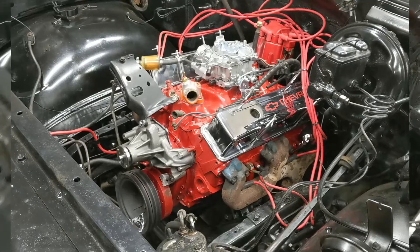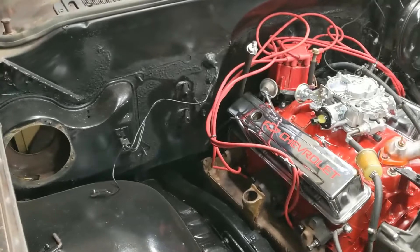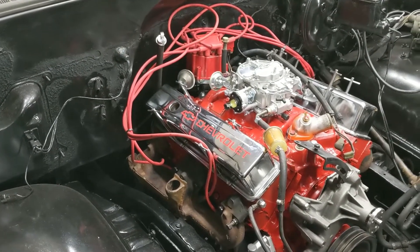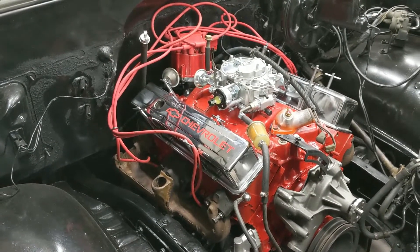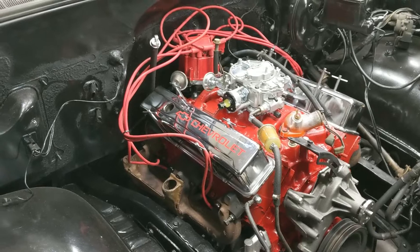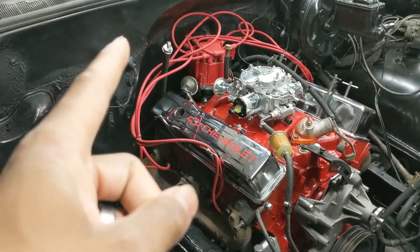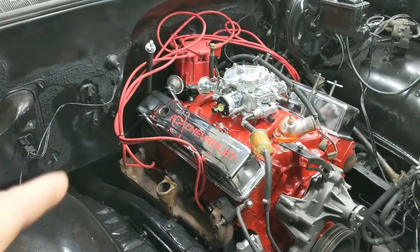The Block took care to get the engine and the transmission back in. He pulled the transmission out and swapped out the leaking transmission pan gasket for a Lube Locker — Lube Locker guarantees no leak. We'll fill it up and see how that works. I also ended up replacing the transmission dipstick because the one on there was broken.